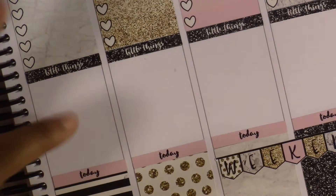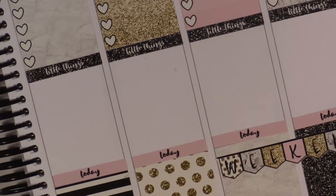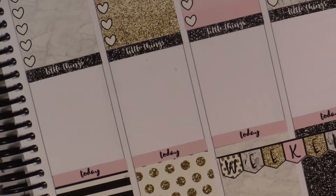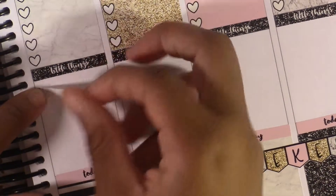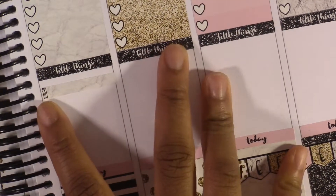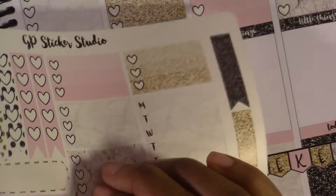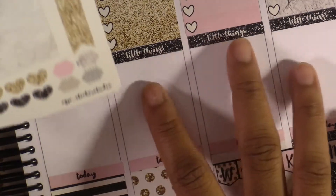Thursday — I already put my TV show. I just need to do my workout. I might be going to the dentist on this day but I haven't scheduled it yet, so I'm not going to put it. Right now all I have is to work out. And to cover up this knife and fork icon I'm going to take this glitter asterisk. I have another assignment due.